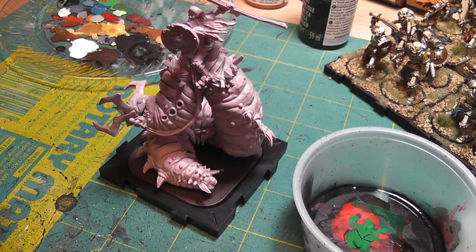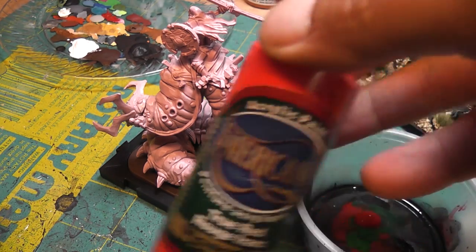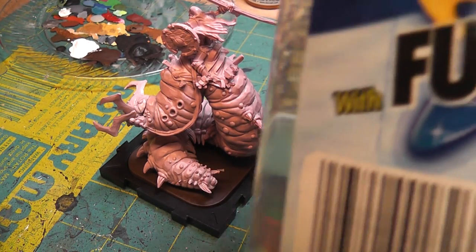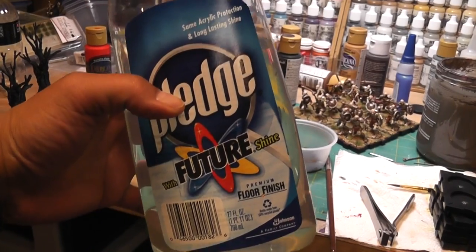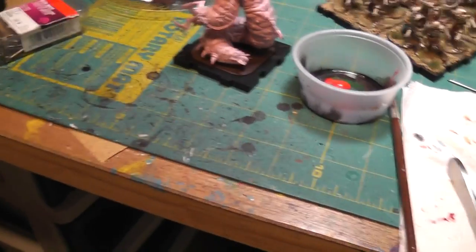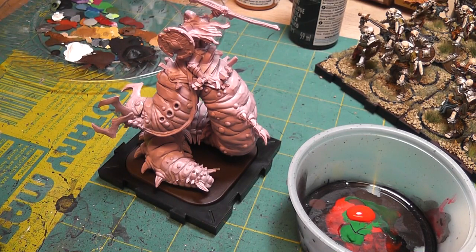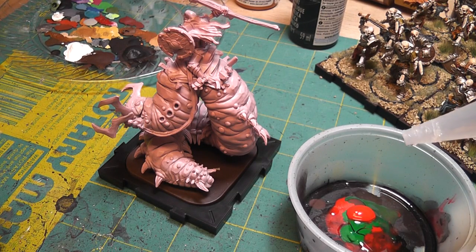I'm using stuff called Future Floor Polish — I know they don't make this anymore, but I think it's now available under a yellow label, so you can still buy it. It's basically acrylic and what it does is it enables you to make your own washes. I'll add a couple drops of that to this red, then get a relatively big brush, dunk it in a bunch of water, and mix up some red. You don't want it to be too thick because you're not actually painting this thing red.